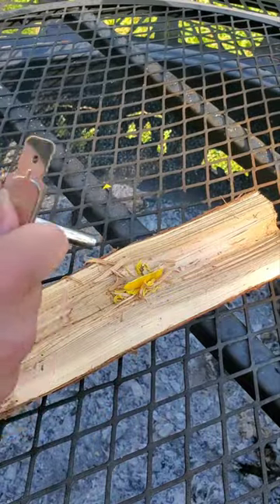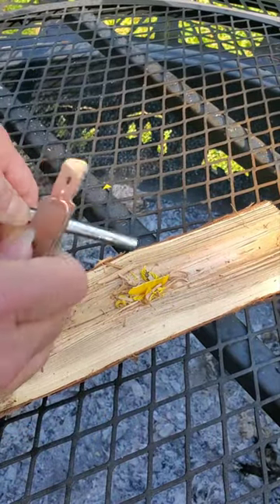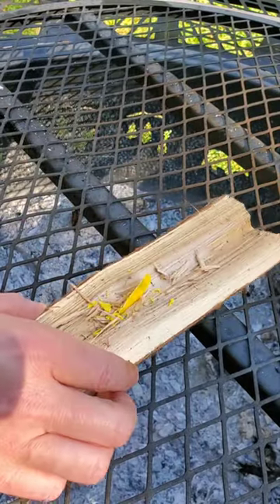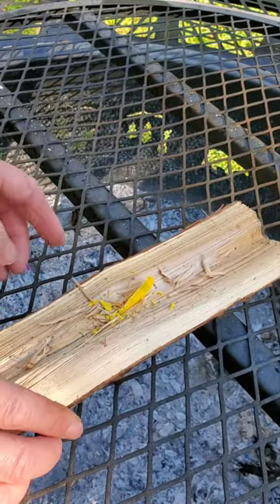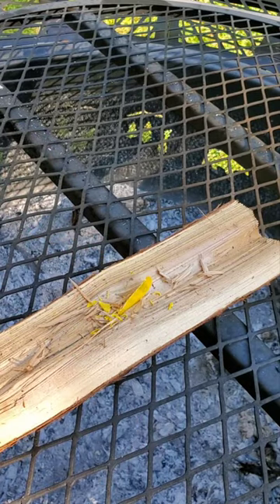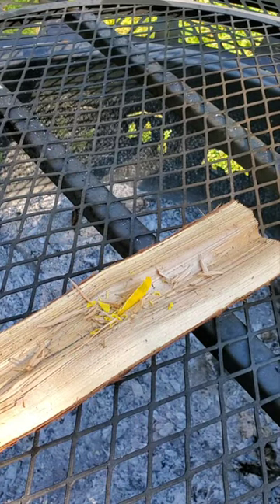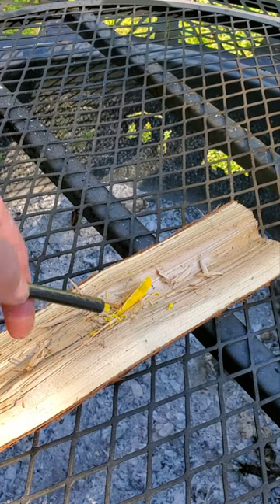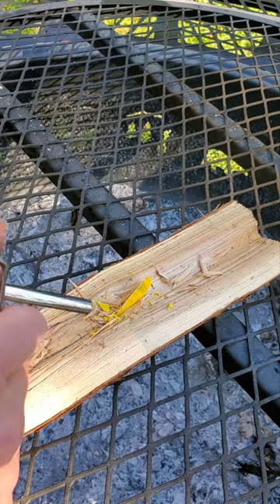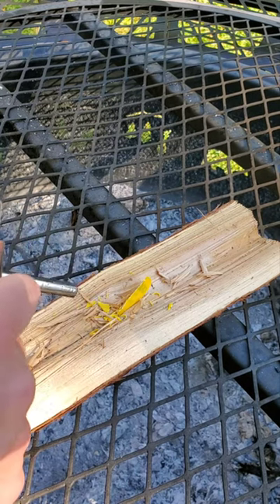Getting some sparks — but it doesn't seem to be working as well as I thought it would. The first attempt didn't quite work, so I moved the shavings closer to the front to see if having more of the guitar pick shavings at the front is going to help. Having moved that to the front, let's see if we can get this fire started.